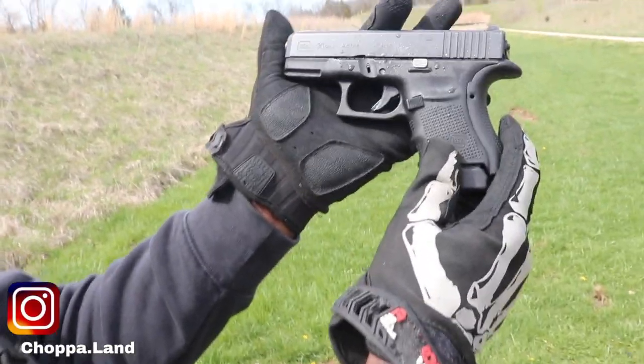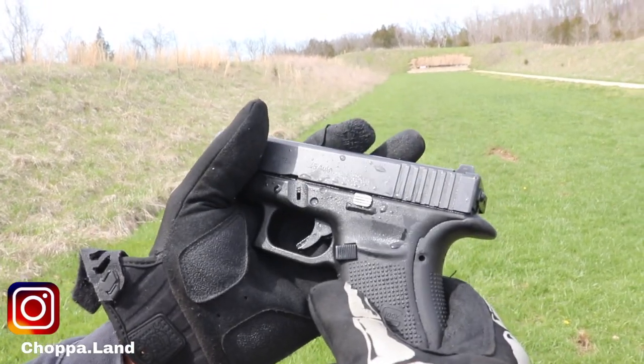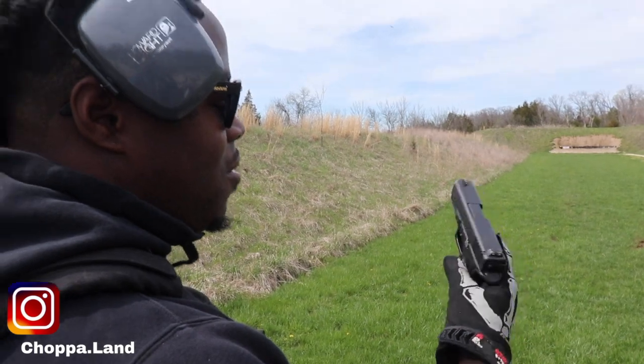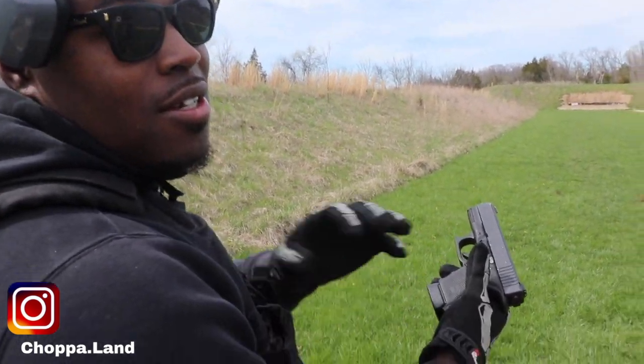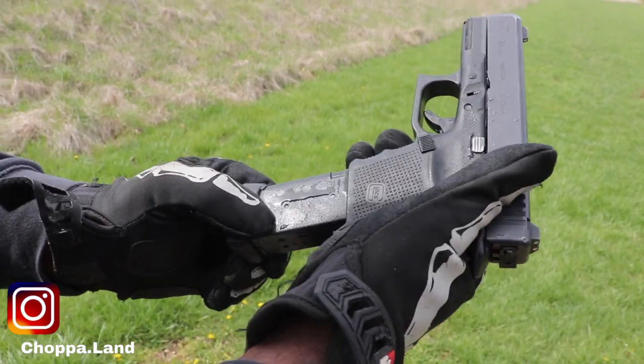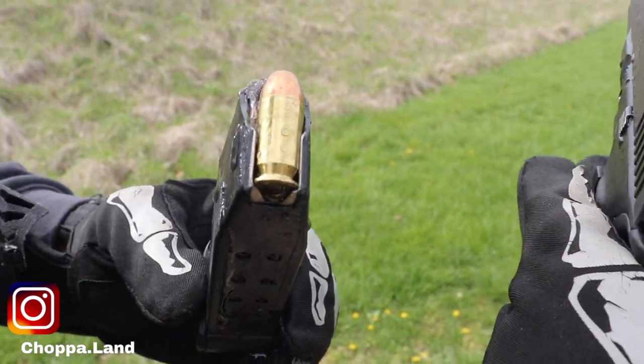Glock 30, Gen 4. As y'all see, man, it melted a little bit, so it should be good. Come close — we're actually gonna go, we gotta bust. See that ice?